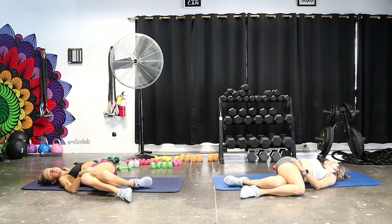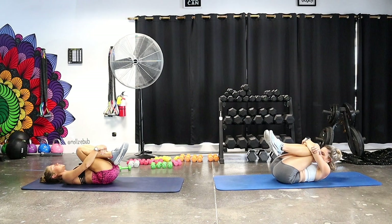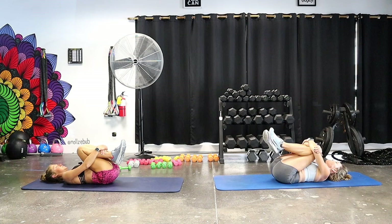Slowly return to center, uncross your legs, and bring both knees into your chest. Wrap your arms around yourself and give yourself a hug. Take a moment to thank yourself for showing up, to thank your body, and just be grateful for all of the gifts that health gives you. Whenever you're ready, roll to one side, slowly sit up, and meet us in a comfortable seated position.